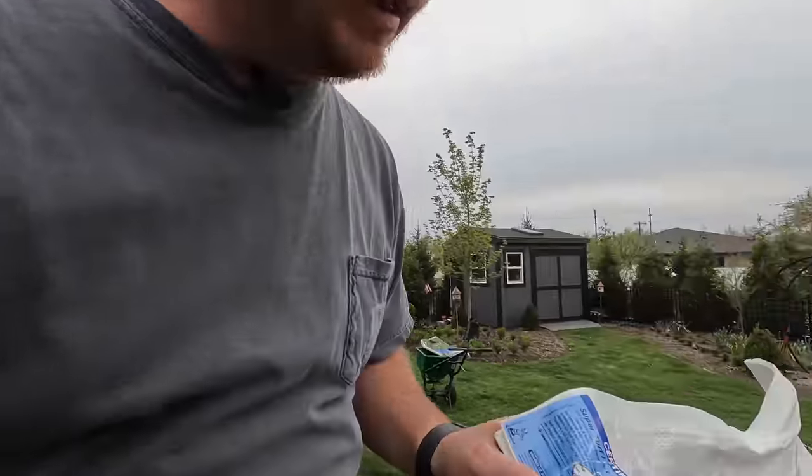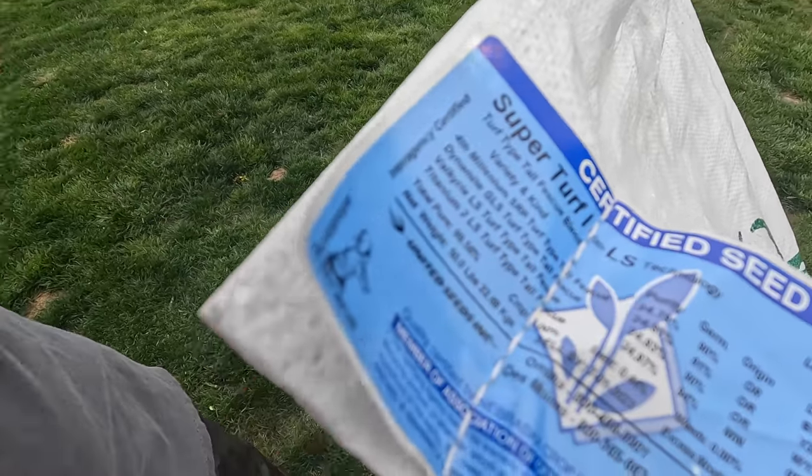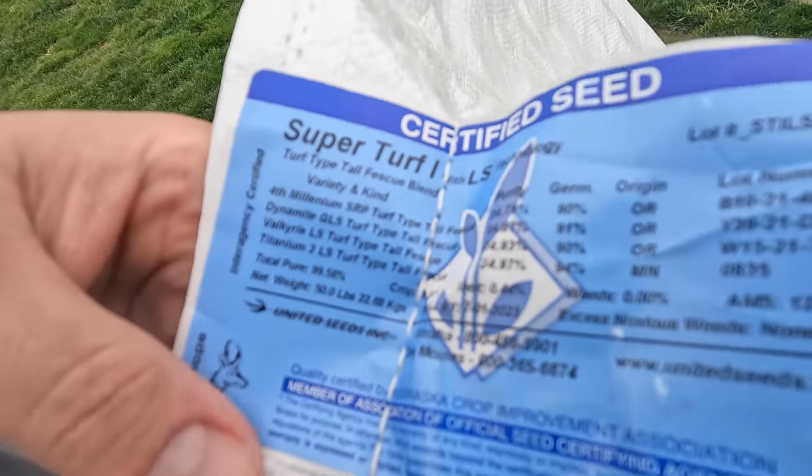I'm going with these varieties of turf-type tall fescue which I ordered from United Seed in January. I got sent the wrong seed when I opened the bag last week; they immediately next-day shipped me new seed and I got it on Saturday — only two days. This is 'Super Turf One' and the germination rate is between 90 and 94 percent across the four different variety types in this blend.